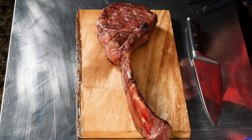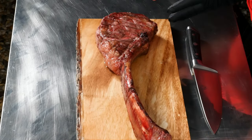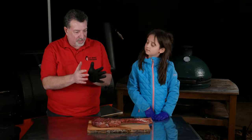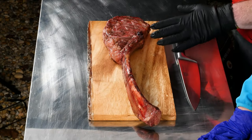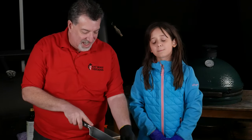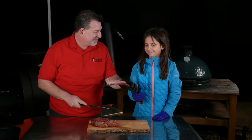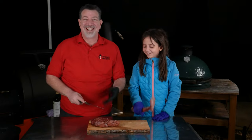Welcome back — hope you enjoyed watching that as much as I enjoyed doing it. You can see from the color it's got a lot of good smoke on it. I did the reverse sear — smoked on the front end, seared on the back — so it was really quick. It's had a couple minutes to rest and should be ready. Let's cut off this bone and try this tomahawk steak off the Big Green Egg.